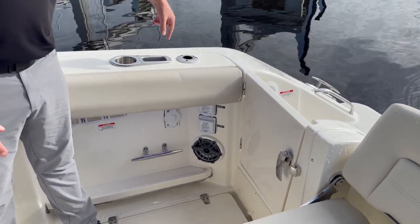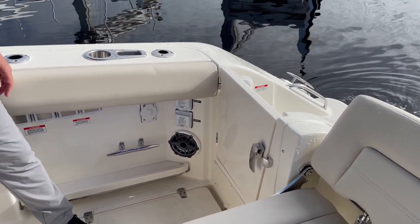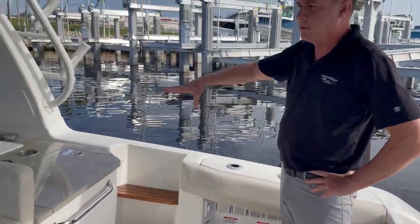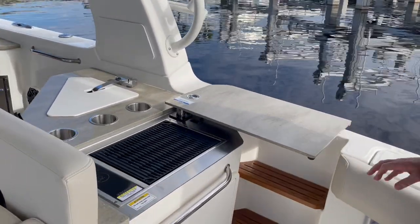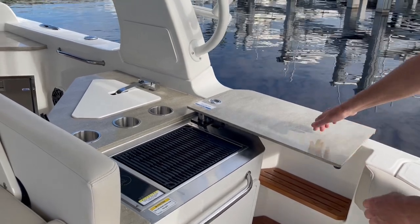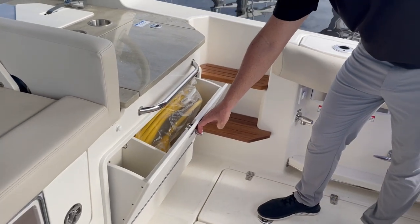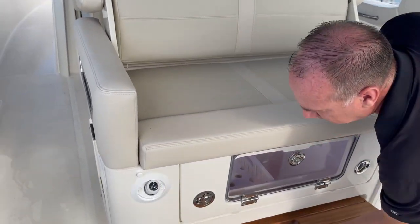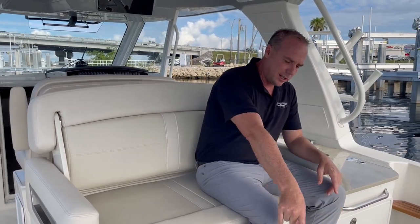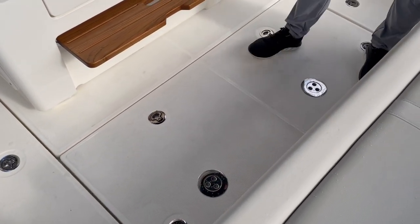Cup holders and rod holders across the transom and on each port and starboard side. We have an entertainment center here — I call it the entertainment center, but it's a barbecue grill, for socializing and grilling out. We have some storage space here, and our shore power cord is stored in there. This seat is kind of unique — we've got an aft-facing seat, so you have picnic-style seating. There's a table that goes on the floor here so people can sit on the back and dine and enjoy it.